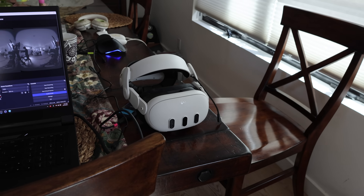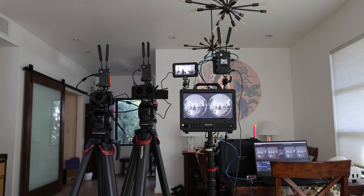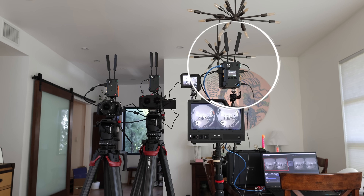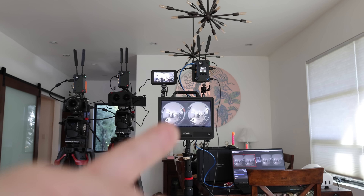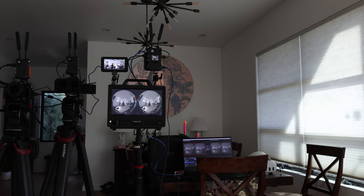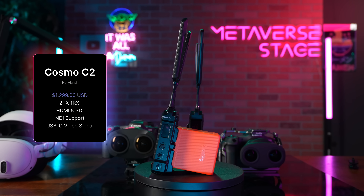From the NDI output I send it to my Apple Vision Pro and also NDI out to Meta Quest, so we get live feed to everything. Here's the wide shot — OBS right here, two to four camera feeds going through one command center, the Holy Land Cosmo C2 receiver, sending out two HDMI outputs for the video village live review for the client, while simultaneously streaming locally so multiple headsets can connect and see everything in VR 3D.